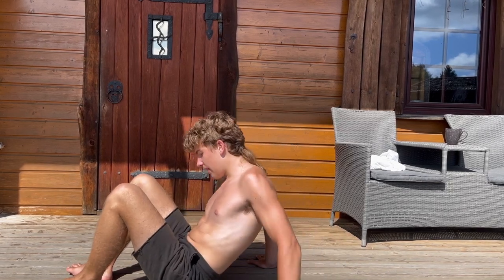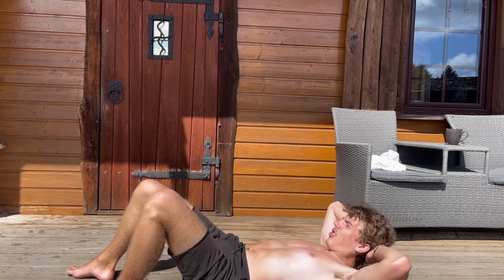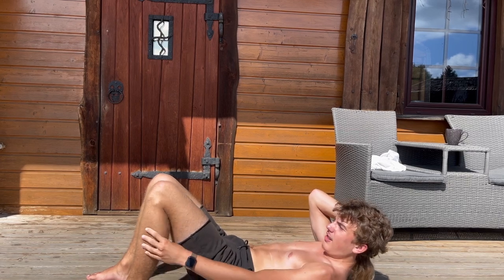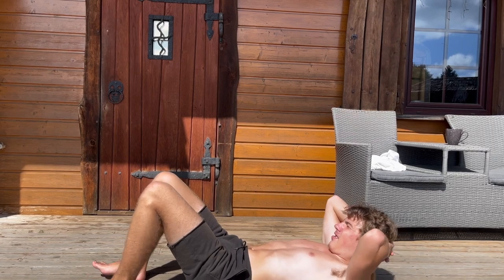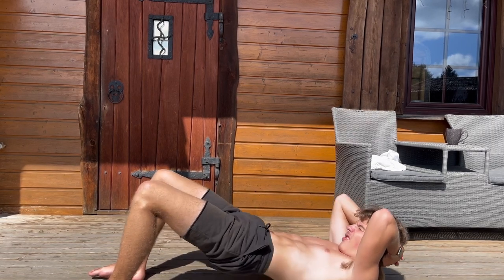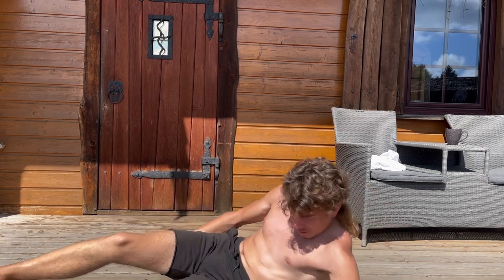Now lay down, put your arms behind your head, and activate your muscles in your back and your legs. When they are activated, go up and down without releasing them. Do 3 sets. This is how I am preparing for my big days, big events, and big championships.